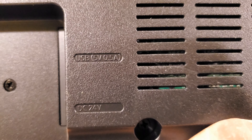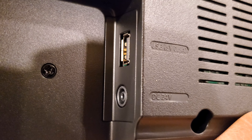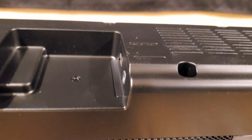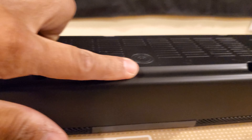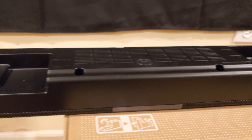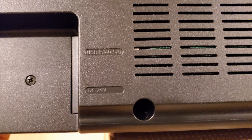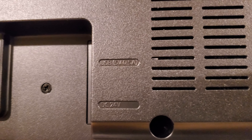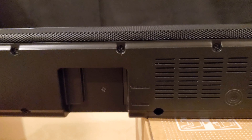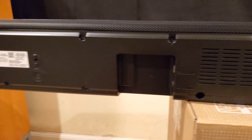On the other side you have a USB input plus the power on the bottom. I like how it's designed this way because you can run the cable through here and you won't be able to see the cables running anywhere else. As for the USB drive, I'm not sure if there's enough space — you could also get an adapter and plug it in somewhere else.